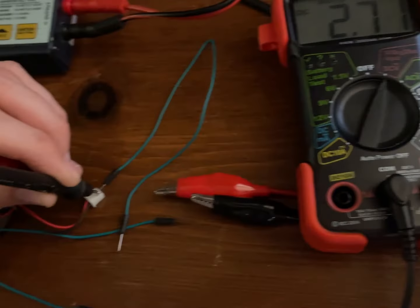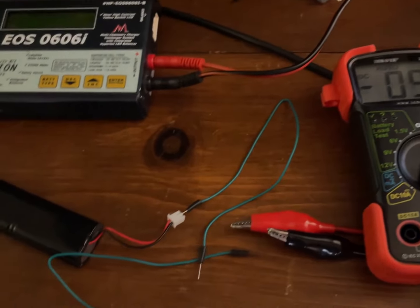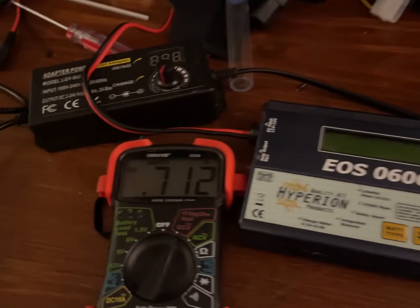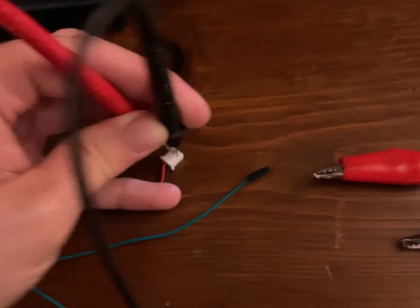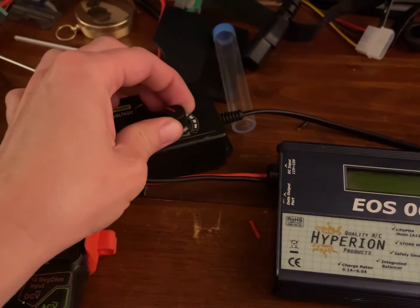I thought I had a bad connection, but with that in, it is 3 millivolts. Let's plug that in. It's been about two hours and it's down to 0.7 volts. Now we're going to give it a recharge.